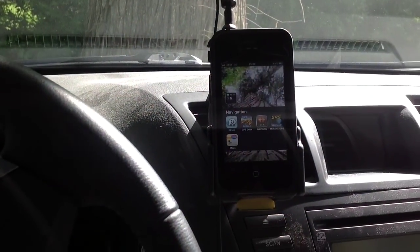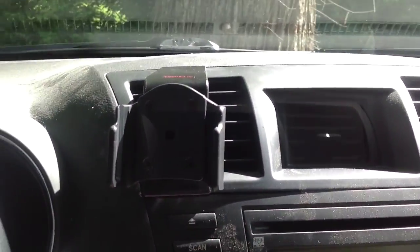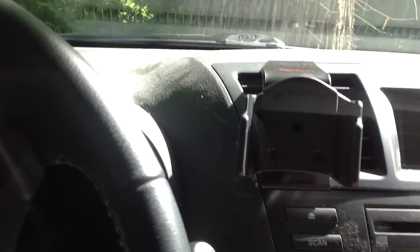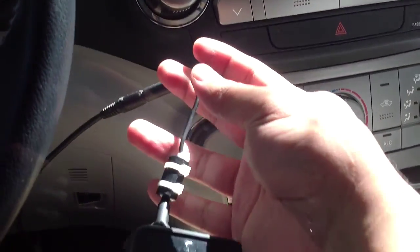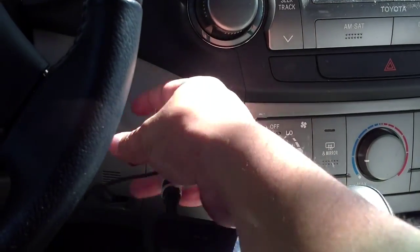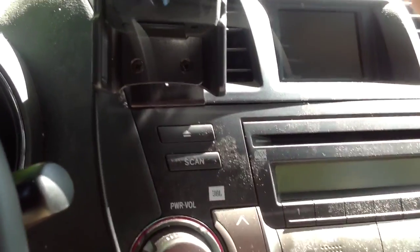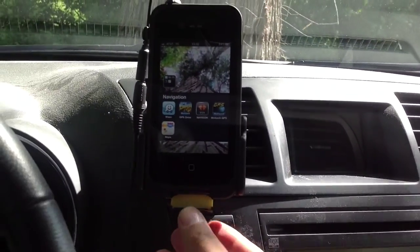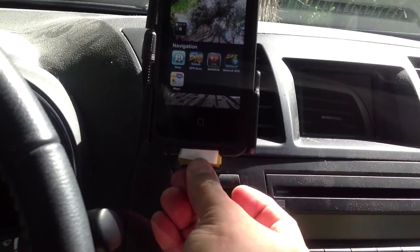So that's what it looks like installed. It slides off — it does cover up the vent, but I really don't mind since I don't like air hitting my face anyway. Here's the charging cord attached to my LifeProof case, and here's the audio cable off to the side. The reason I like this case is there's a flap you open up and the cable goes right there.